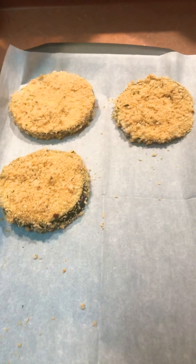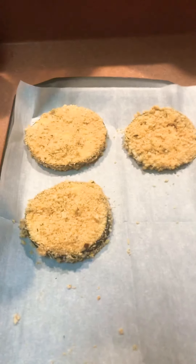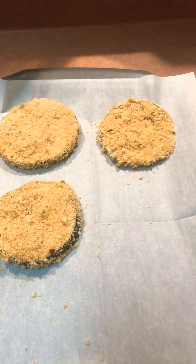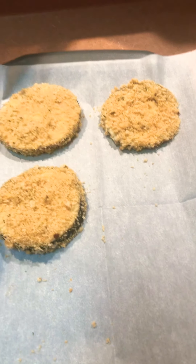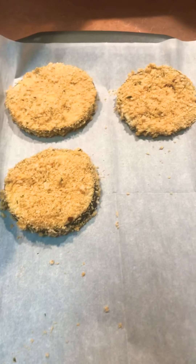You can drizzle a little oil on it, then bake it at 400°F — you can do five to seven minutes, or five to ten minutes. Just drizzle a little olive oil or grapeseed oil, something like that, and you can turn until each side gets crispy.